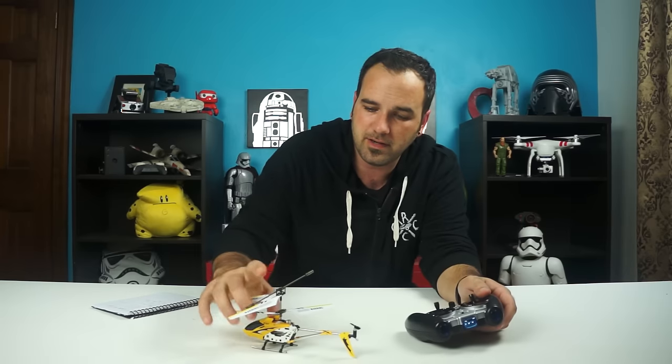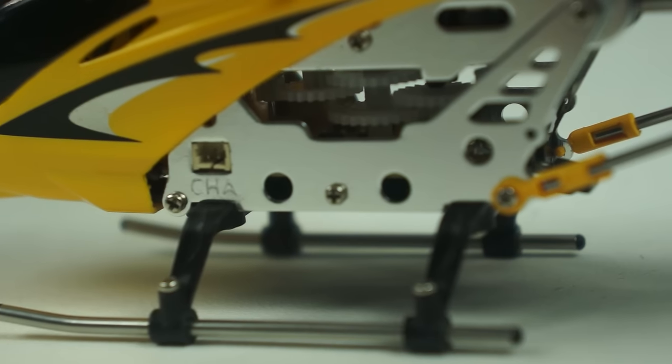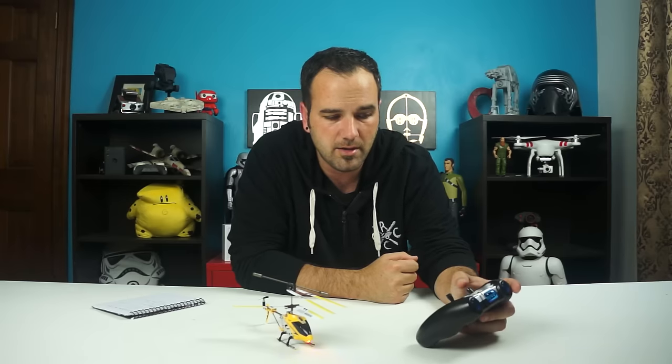Pretty easy. We'll just power this on, power on the helicopter. You can see it's lighting up. We'll go up like so and it'll just take right off. Very, very stable to fly, which is really nice. Now mine seems to be rotating on its own a little, so you've got a little trim here to be able to adjust for that.